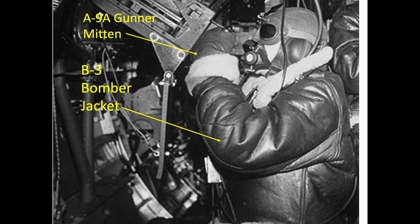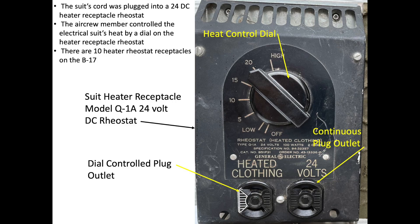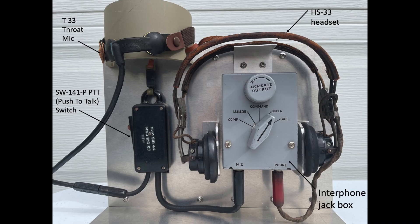To deal with the extreme cold, the tail gunner supplemented his thick insulating wool shearling outerwear with a full body electric suit. He connected the heated garment's electrical cord to the tail gun station's rheostat and adjusted the dial to meet his warmth needs. He then plugged his comms cables into the station's jack-box interphone system and conducted a comms check, speaking through a throat microphone via a push-to-talk switch. His headset speakers are integrated into his leather helmet.